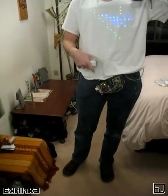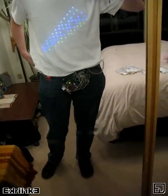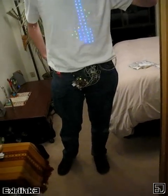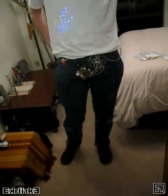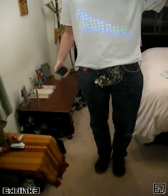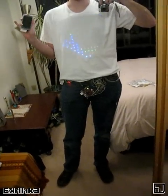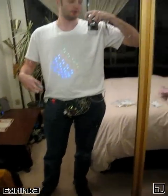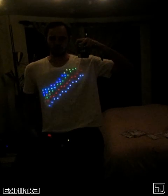I've managed to get the web server on the BeagleBoard working, and with the help of a USB WiFi dongle, the BeagleBoard is acting as a wireless access point to which any wireless device can connect and send messages. I've got the lights here so you can better see the panels lighting up the shirt.